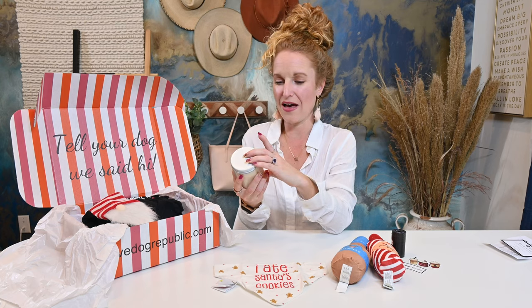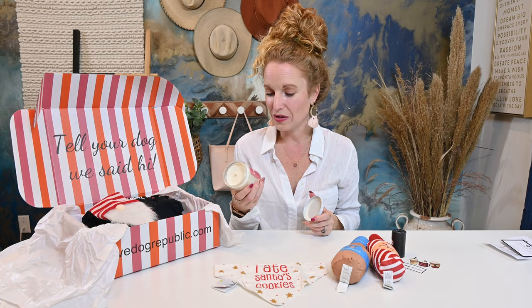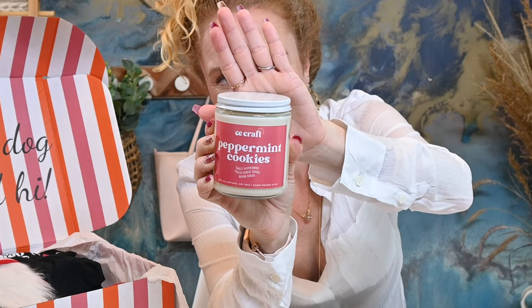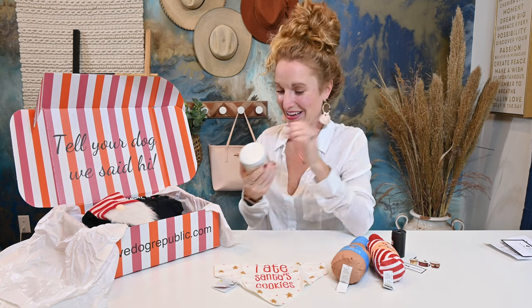And then we have a peppermint cookies — sweet peppermint and fresh cookie dough, warm sugar — a hundred percent all natural soy candle that is hand poured. It smells exactly like a peppermint cookie. Oh my goodness gracious. Exactly like a peppermint cookie. I think this is my first official Christmas scented candle — everything else I have is like pumpkin. This is very, very exciting.